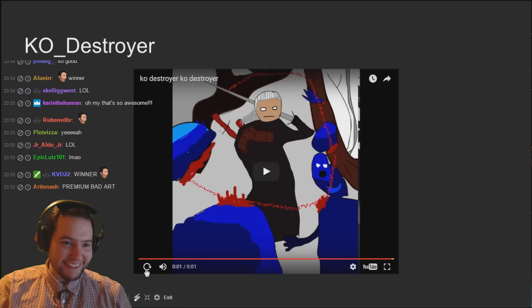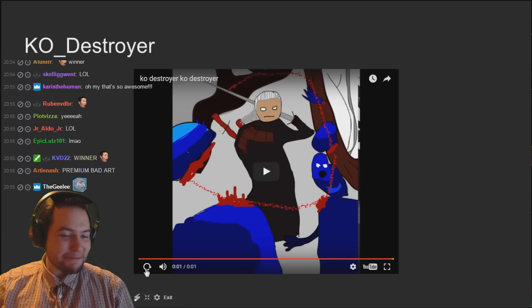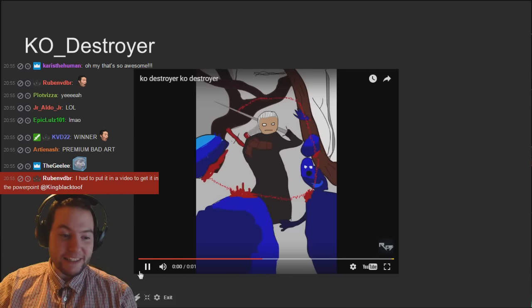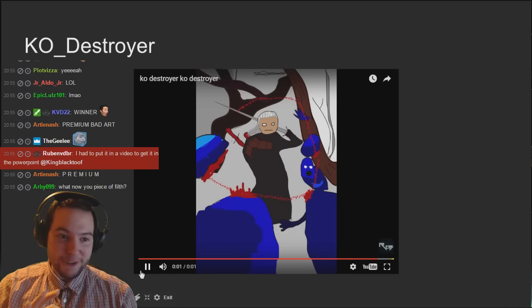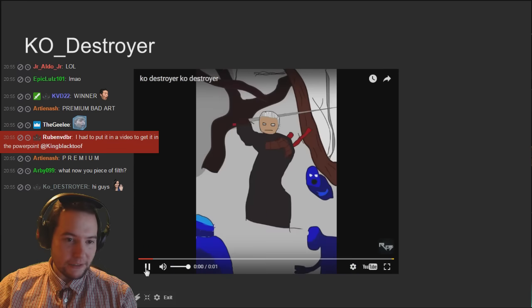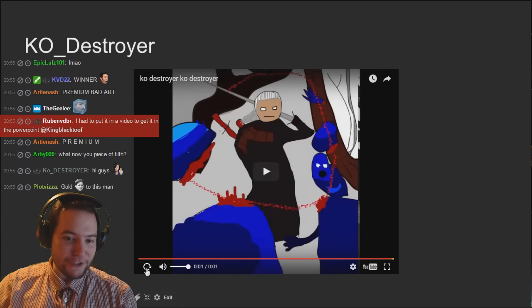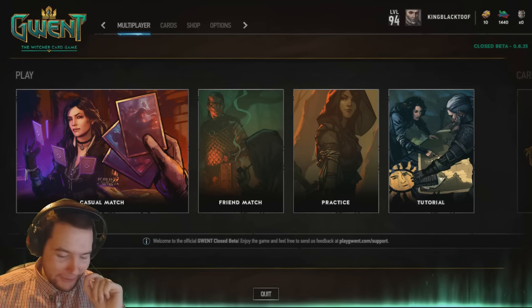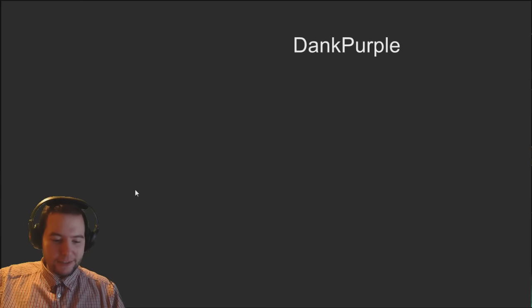Premium bad art! Oh yes, this is premium bad art. You guys are a lot more talented than I expected - this is so good. I'm so glad we did this. That's the normal speed, which is really good.